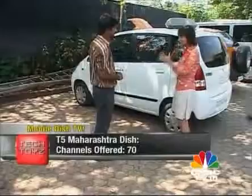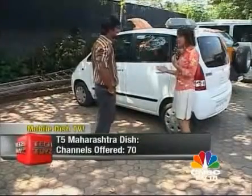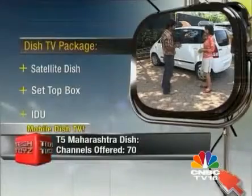If I want to buy this entire setup, what all am I getting with it? Do the speakers come with it? No — when you buy the setup, it's only the dish and the package, which is the setup box, the IDU and the satellite dish on top. The screen is totally the customer's choice.